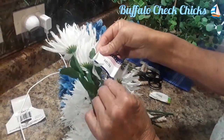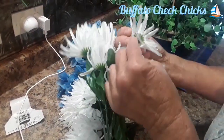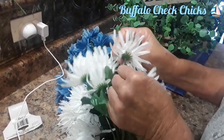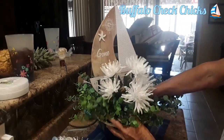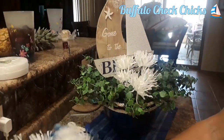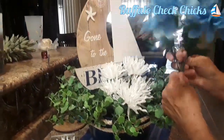This is how I take my tags off — those pesky little tags they stick on there. I just pull the flower off, pull the tag straight up, and put the flower back in. I'm going to put my flowers in, going around alternating white with blue, white and blue.